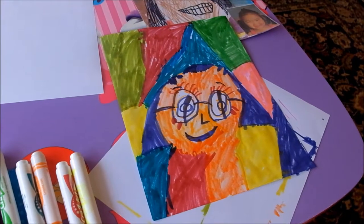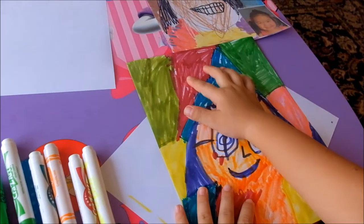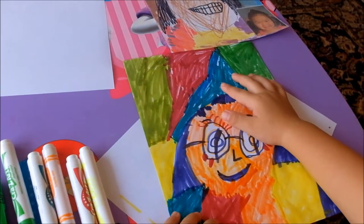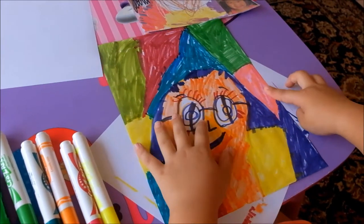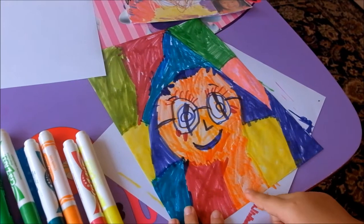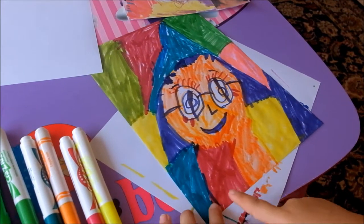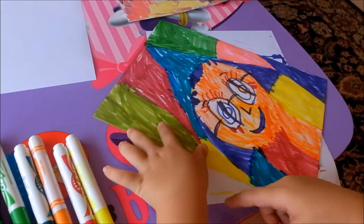So this is what I use for my background colors: dark green, dark pink, turquoise, light green, light pink, purple, light yellow, orange, dark pink again, turquoise again, and light yellow again.